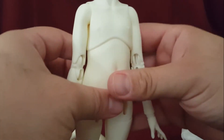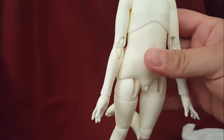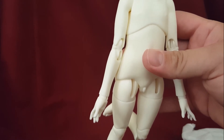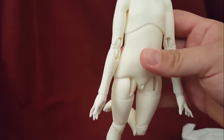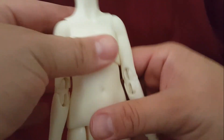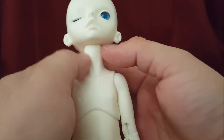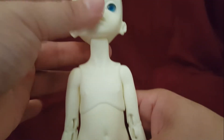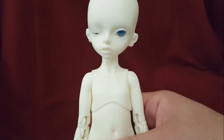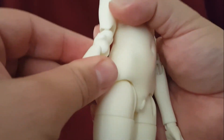The body itself with the head is 29 centimeters, and without a head it's 23.5 centimeters. If you want to hybrid this body, the neck length is 5 centimeters — that's always good to know.